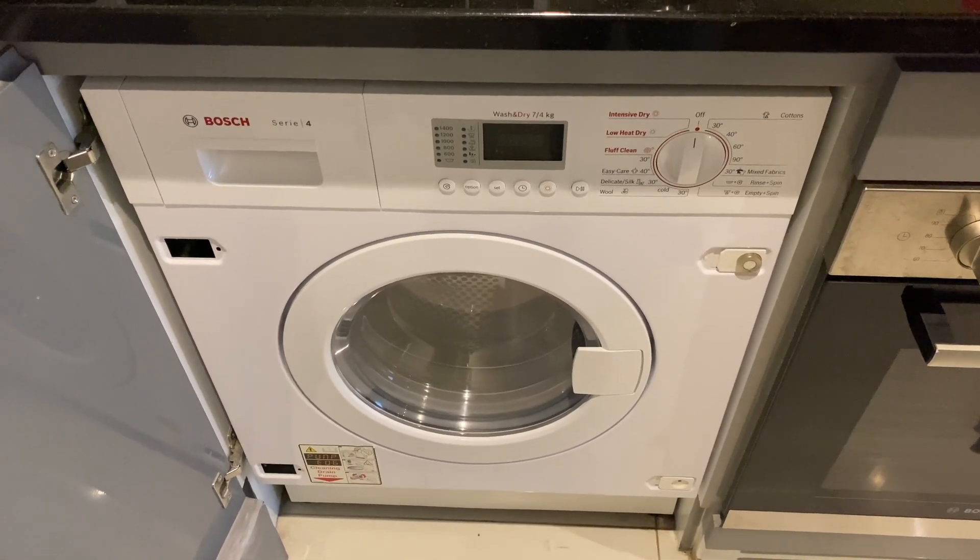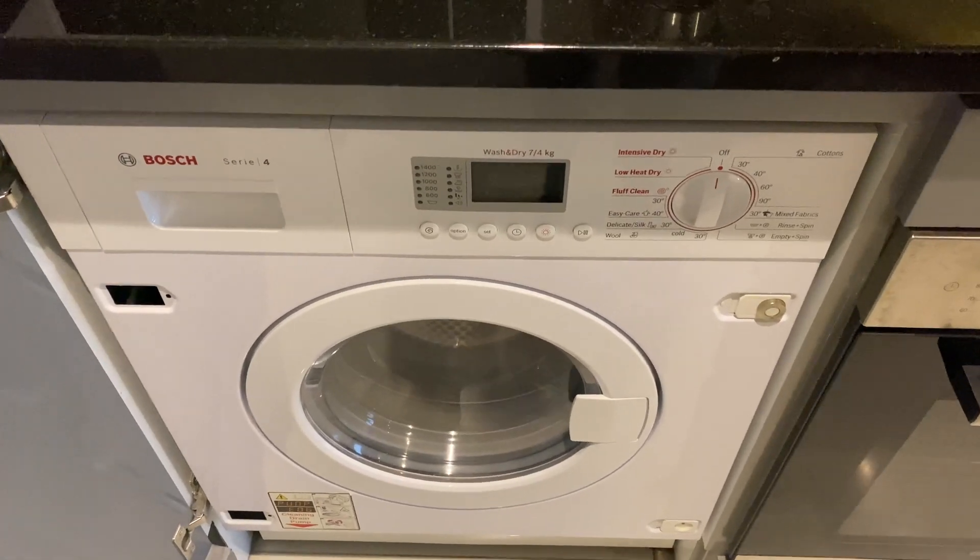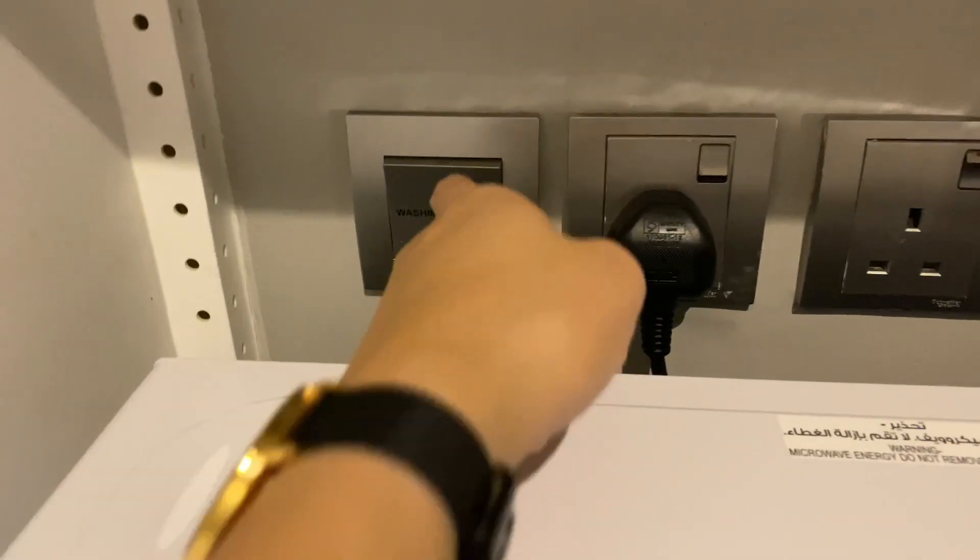This is how to operate a Bosch washing machine. First, you need to make sure that the main switch is on.